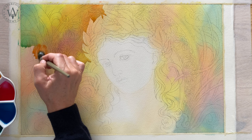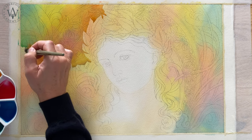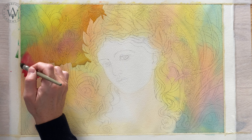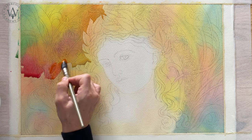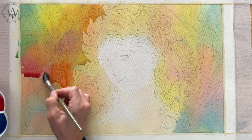It is important not to overload this bottom edge with paint so it doesn't run uncontrollably. Even though I am painting wet on dry, the borders between neighbouring colours are very smooth. This is because areas of different colours are still wet — they intermix directly on paper.